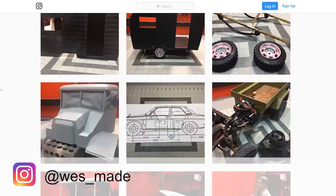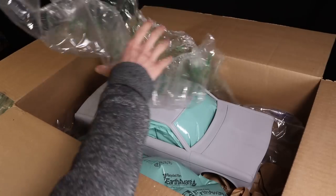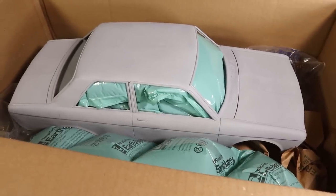West has built a variety of amazing RC vehicles, trailers, and other custom items, so I was very excited to have a look at what he's built. With the top layer of packaging removed I was able to get the first glimpse of this awesome Datsun Bluebird 510.